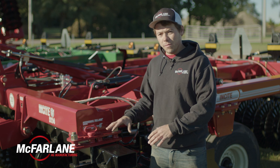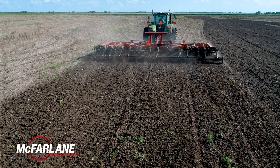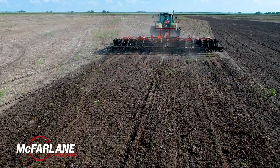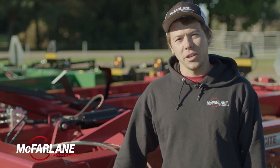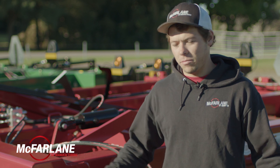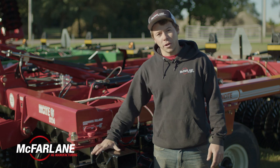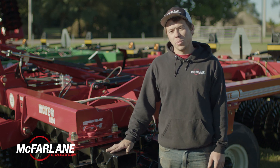With the front and rear gangs being able to adjust independently, you can combine a lot of different angles to achieve the finish you're looking for. In really heavy residue conditions where you want to incorporate residue with the soil and do a lot of soil movement, you'd run it more aggressively at 9 and 9, or 9 and 6, for example.